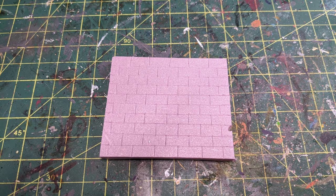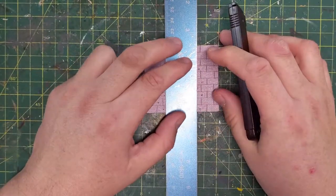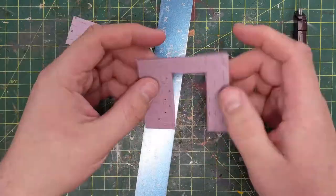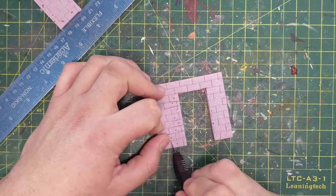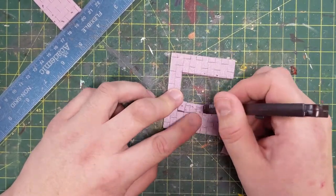I set the Umber Hulk in front and use a Sharpie to dot all the places I'm going to have to cut out. Then using my X-Acto knife, I'm going to cut out the bricks that he has effectively bashed through. I thought maybe I could keep this as one piece, but as we'll see later, it will rip into two pieces.